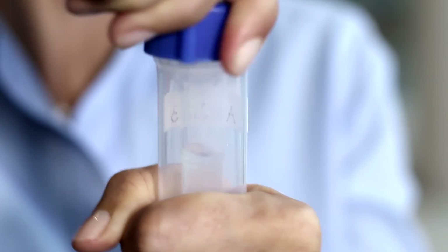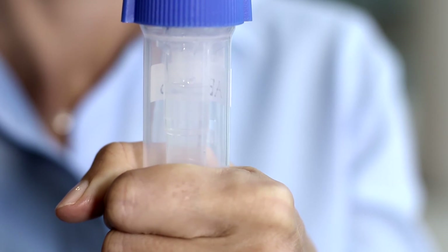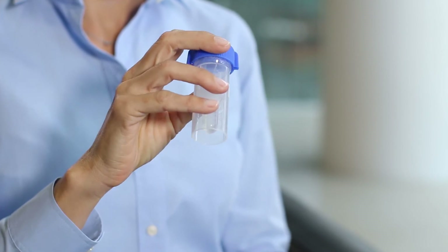As you tighten the cap, you will hear the seal break, releasing the preservation solution into your specimen. Once the solution has drained into the collection device and your cap is securely tightened, gently shake the collection device a few times to make sure the contents are well mixed.